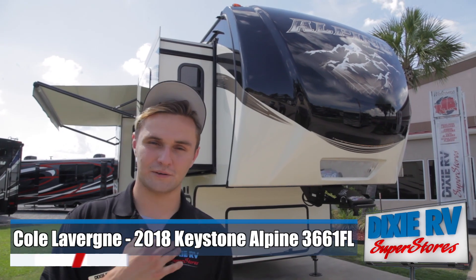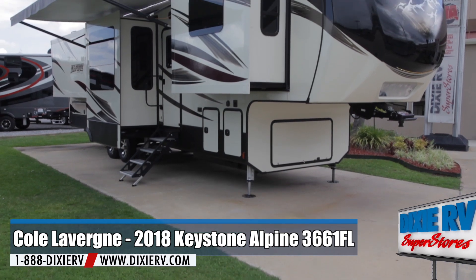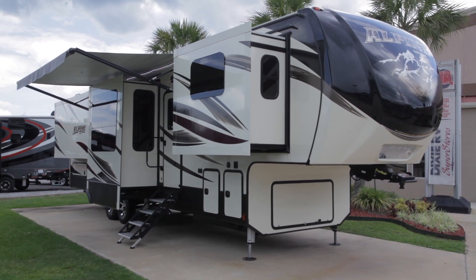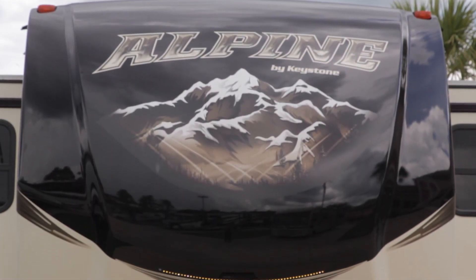Howdy folks. My name is Cole from Dixie RV out of Hammond, Louisiana, and today we're going to be talking about the Alpine 3661 FL. We can first start out by talking about the 4.5 glass front cap along this unit. It does have the nice Alpine decals along the side.